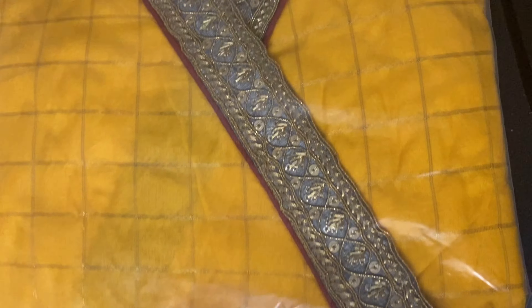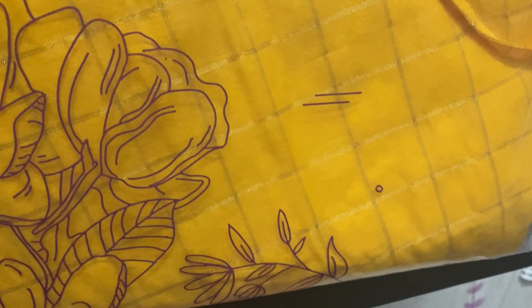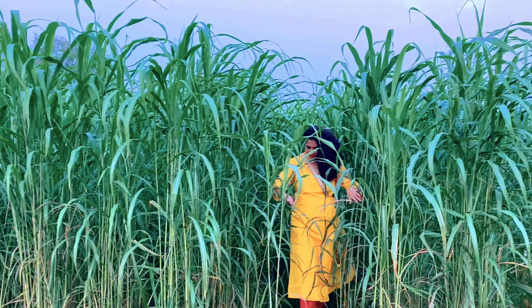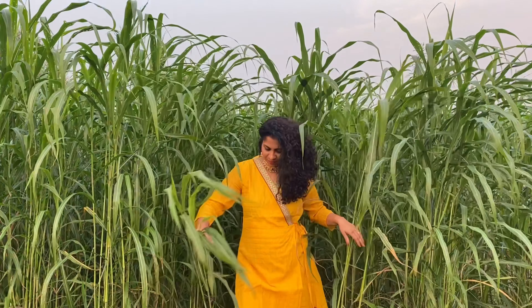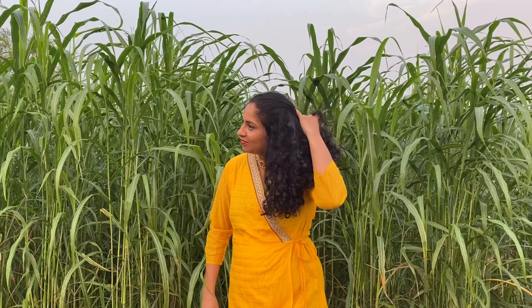My first item is this A-line mustard zari checked kurta. This is only the kurta and it is not in the packaging. This material is poly and it is dry cleaning only.